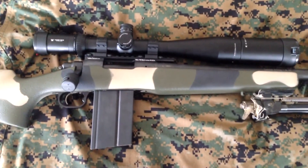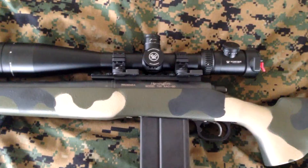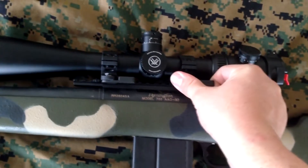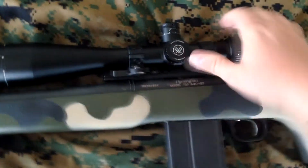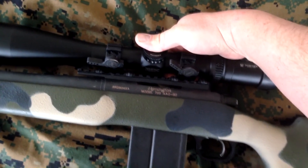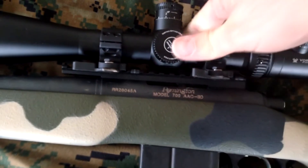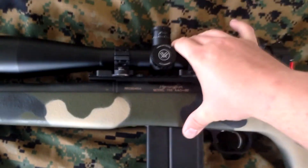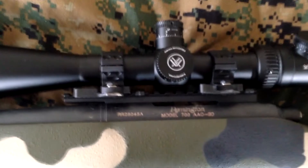Let me flip this around and show you. These are the quick detach — roll forward to undo, roll forward, and the scope comes right off. As you can see, I've got the rail clips marking where the scope needs to go. Lay it back down, push it forward, and crank them back down.